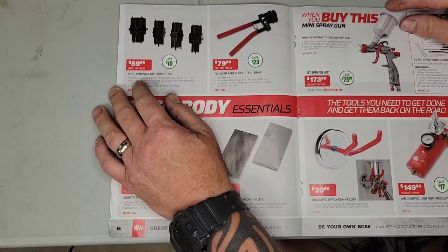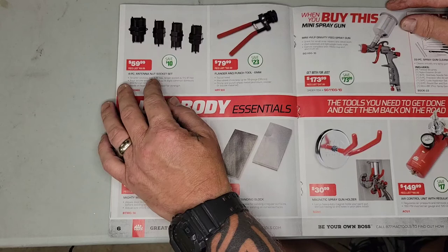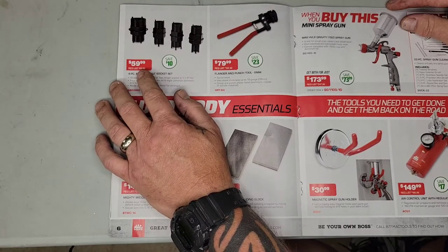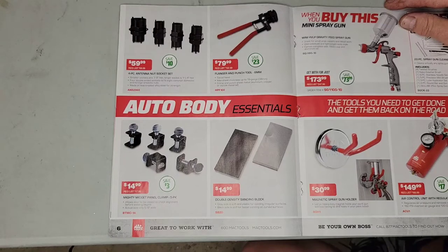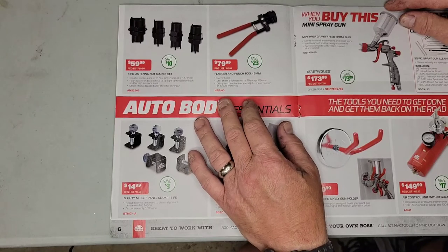If you mess with a lot of antennas, there's a four-piece antenna nut socket set for $60. I only have one of those sockets and I've maybe used it once — I can usually get the antenna off with a pair of pliers.